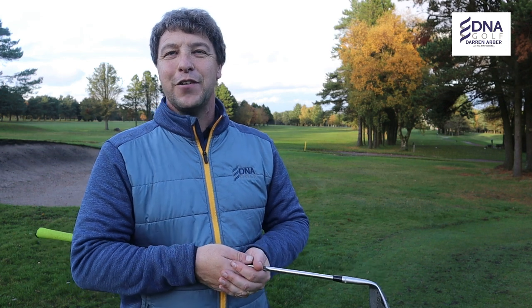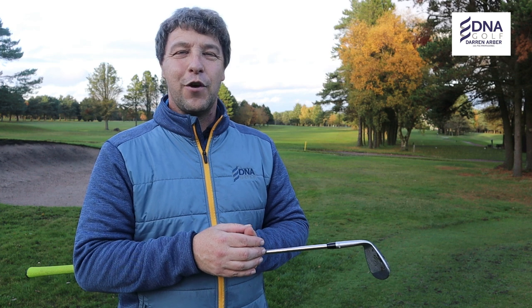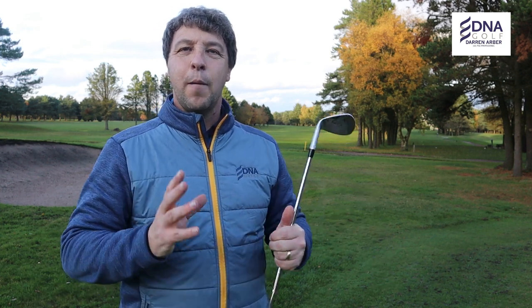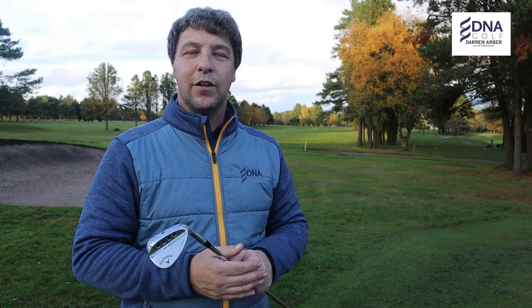Hi guys, I'm Darren, PGA professional at Halifax Western Golf Club. Are you one of those golfers that struggles to get up and down and doesn't hit chips with confidence? In today's video I'm going to give you a foolproof method on how to get up and down from around the greens with a simple and effective chipping technique that'll help you become a better chipper.